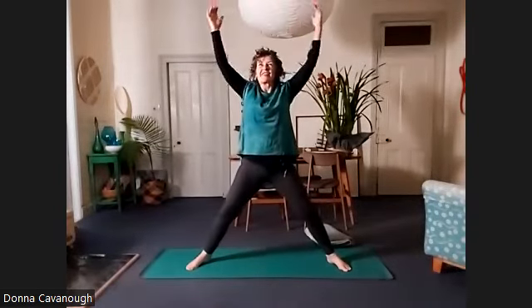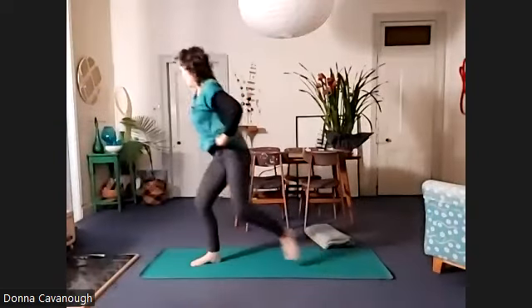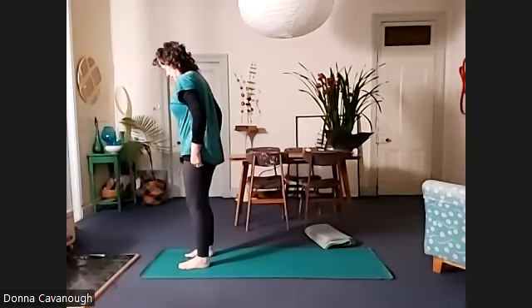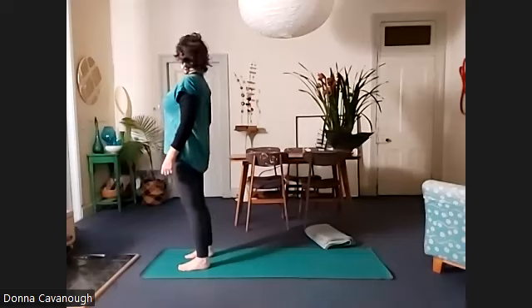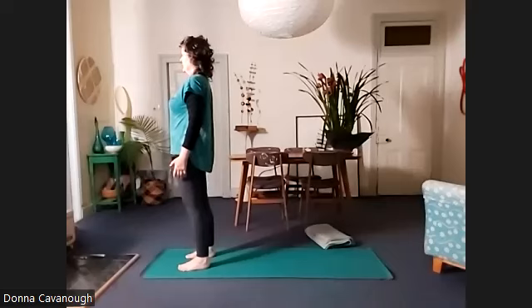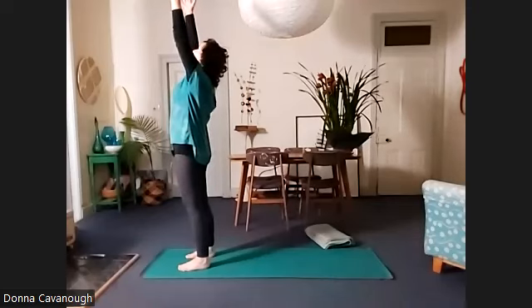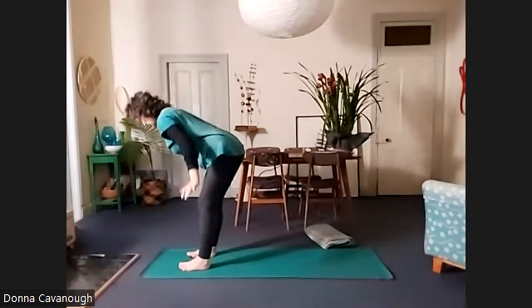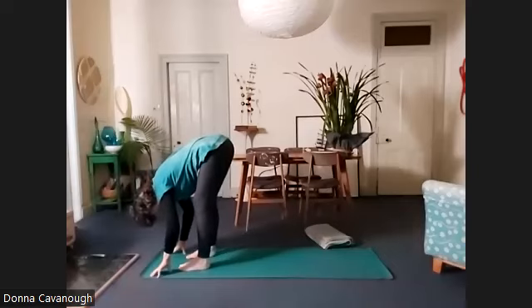And then straighten your legs. Nice work. We're going to step to the front of the mat — Tadasana. Feeling the flow. Inhale, arms up. Tadasana. Left foot back.